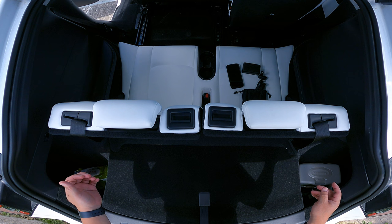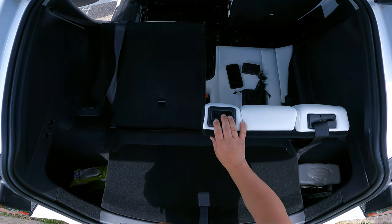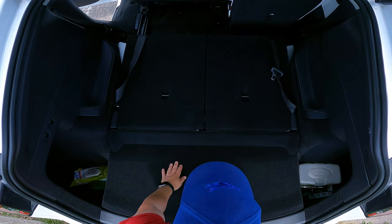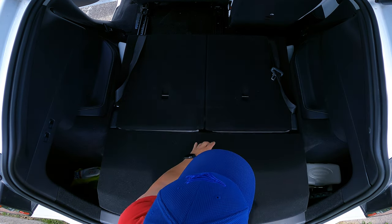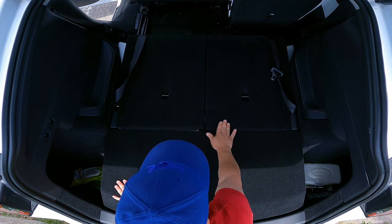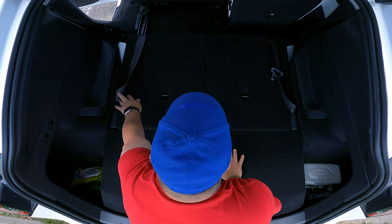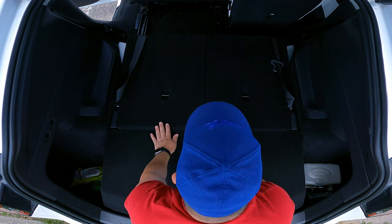Let me show you quickly what storage space you have when the third row is down. You put the headrest down, press this button, and that's the space. Because I have the lower cover setting, there is a dip — but you can fix that. Just turn it around, put it like this, and now it's completely flush. It's got maybe a half-inch difference between here and where the back of the third row is, giving you that space. You can move the seatbelts and straps out of the way too.